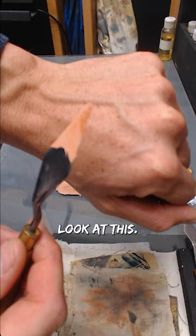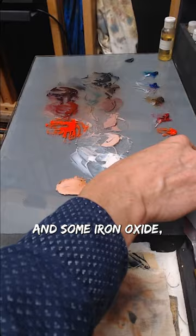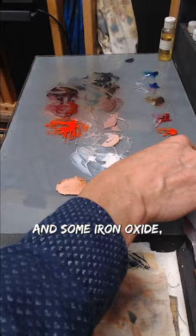Look at this! I just took some white paint and some iron oxide, and that's it. It's that simple.